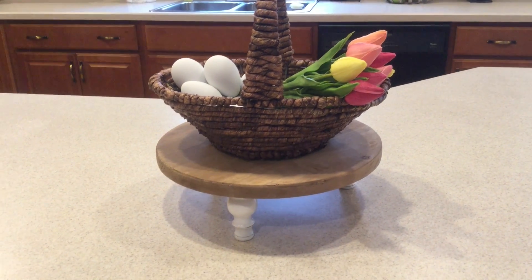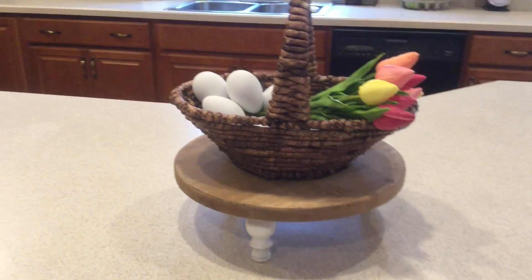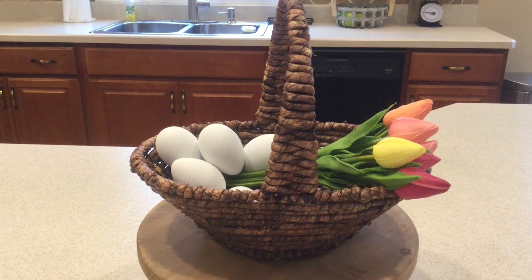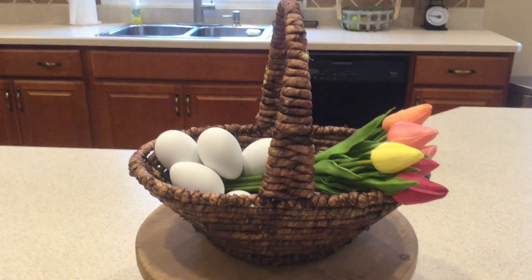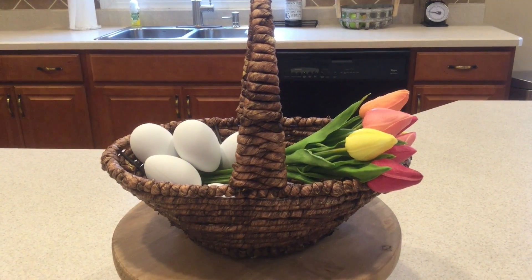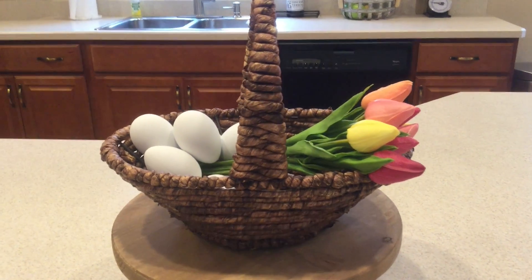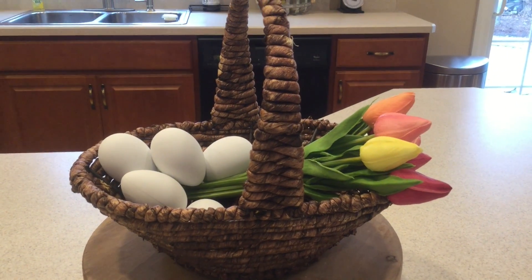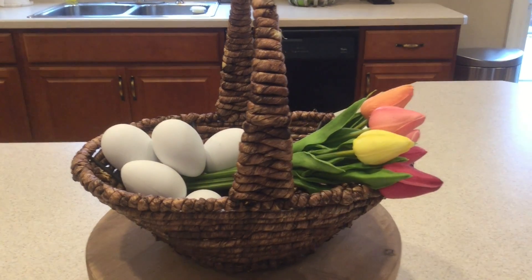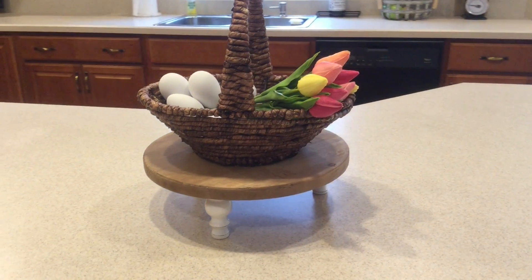Coming over to my kitchen island, on this little pedestal from Hobby Lobby I have this adorable basket — the kind I picture someone using to go cut flowers from the garden. I put tulip stems from the Target dollar spot in it — they are so realistic — and added some little white eggs to look like I went out to my chicken coop and gathered eggs, even though I don't have one. That's all I have on my island; I keep it super simple.